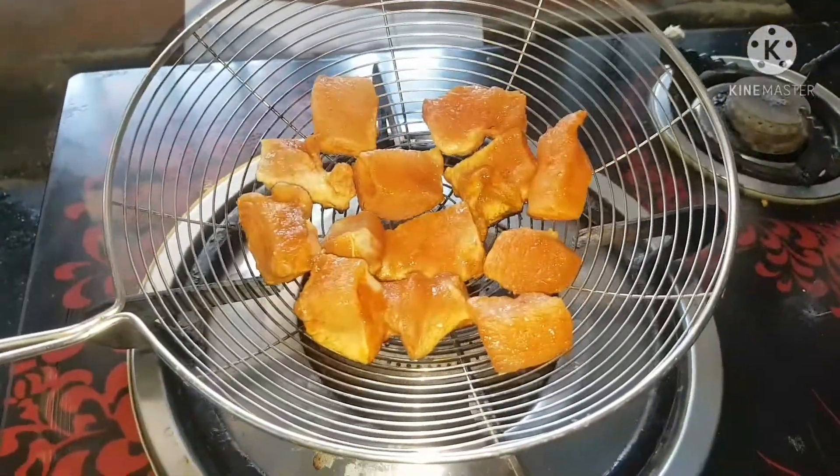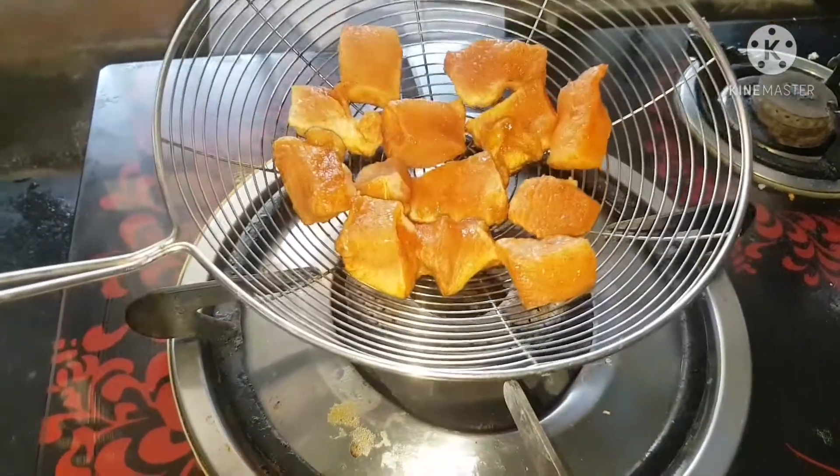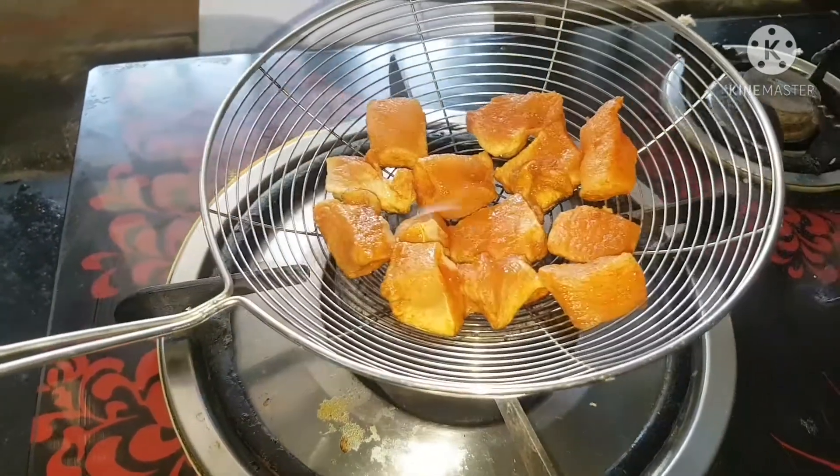I am going to make a chicken recipe. This is chicken rice. I will use a little oil for this chicken rice.